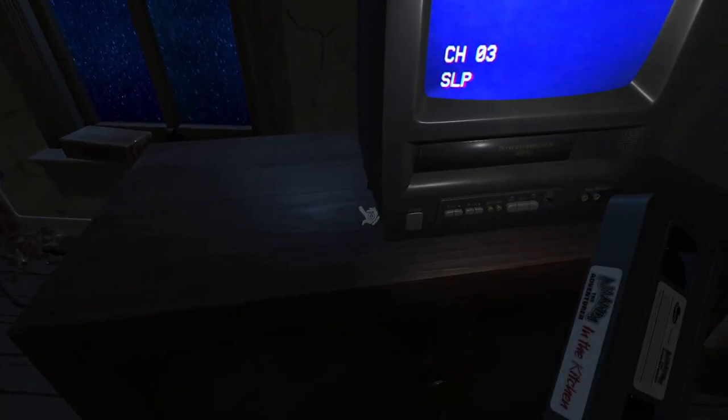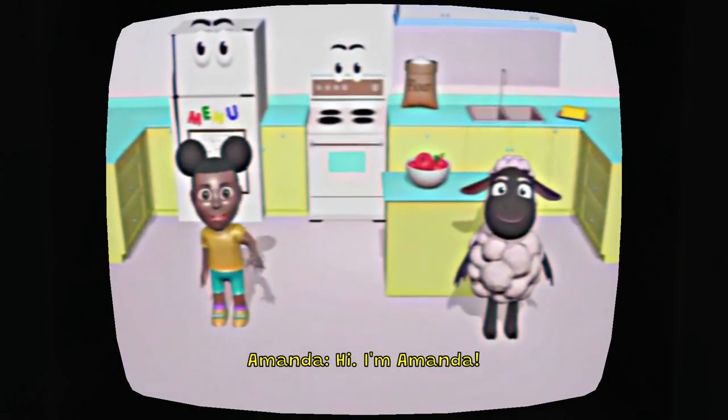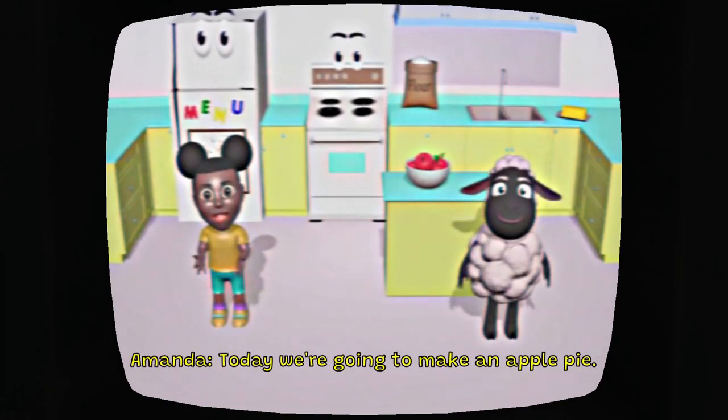Okay, I found a TV. I'm going to put the VHS inside of the TV. Okay, I'm really scared, guys. Amanda the Adventurer — okay, that's what we're playing. Amanda and Wooly are on my screen right now.